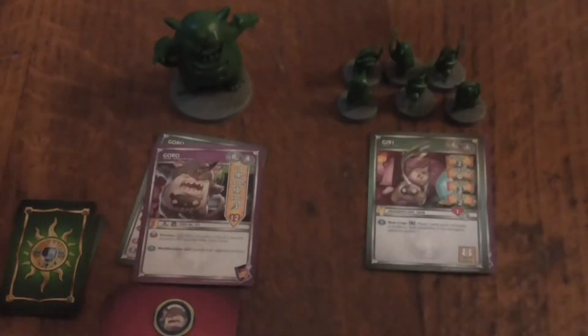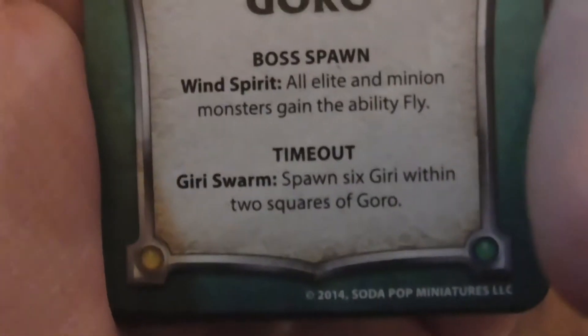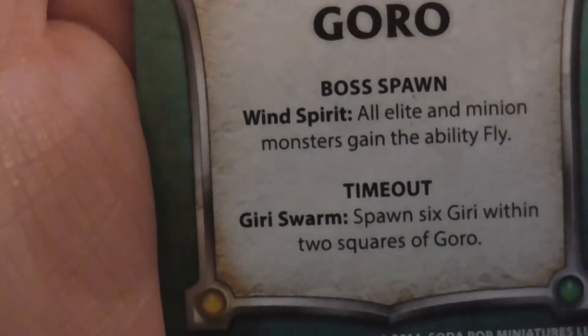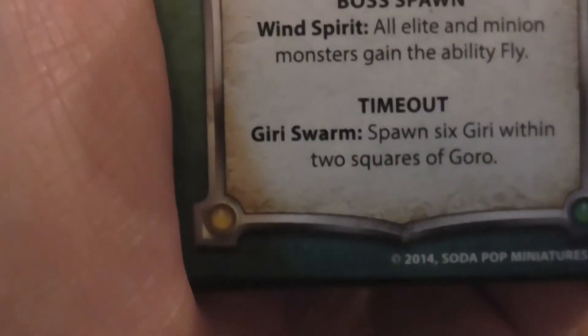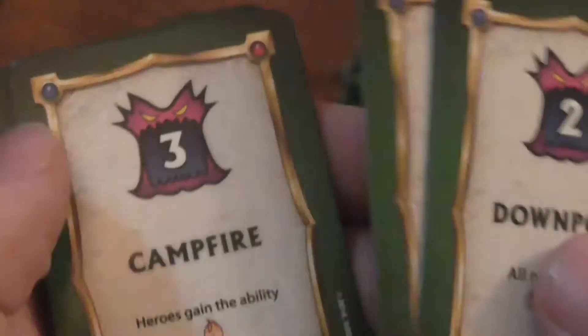Now we're going to have a look at Gori. We're just going to have a look at this here — Gori boss spawn. All elites and minions gain fly. Gori swarm spawn: six within two squares of him. That's not too bad actually. And then you've got a load of these other little tile pieces like what the bosses have — some are good, some are bad, mostly bad, but there are one or two good ones in there.